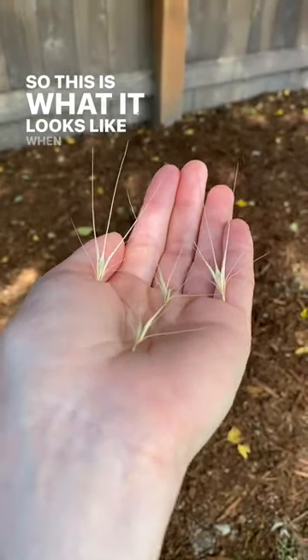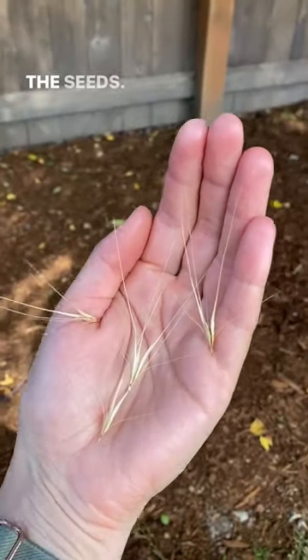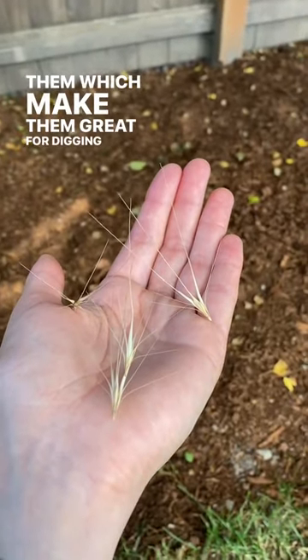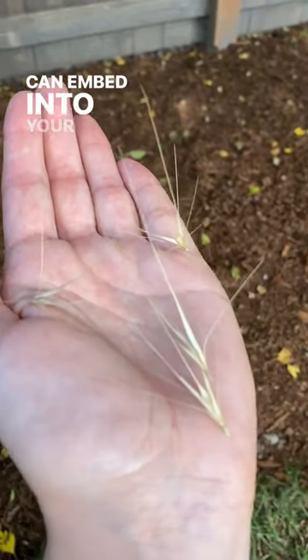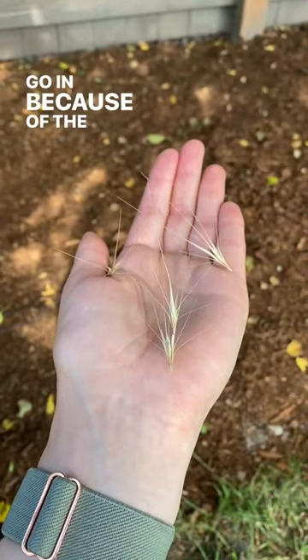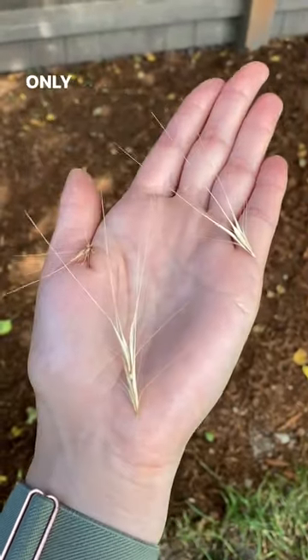This is what it looks like when the foxtail grass releases the seeds. What's really interesting about them is they have barbs on them, which make them great for digging into the soil, but they can embed into your dog's paws and skin as well. And once they go in, because of the barbs, surgical removal is really the only option.